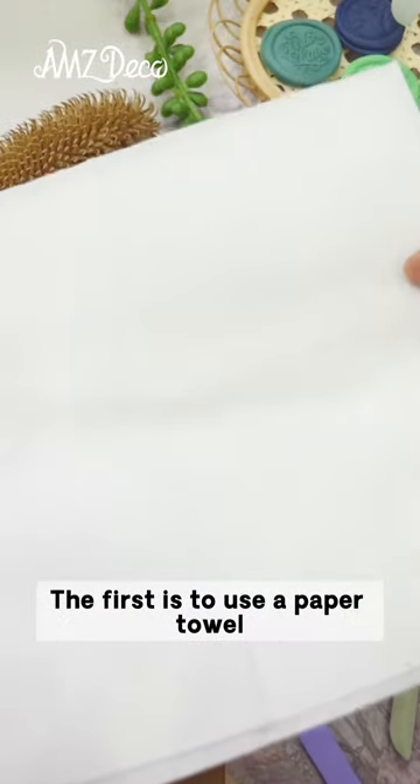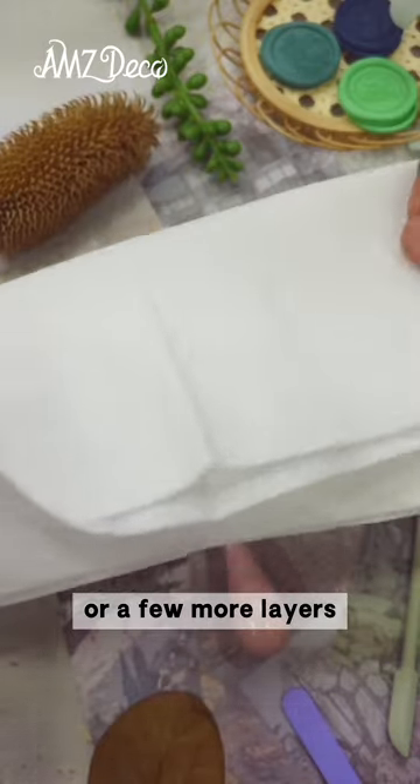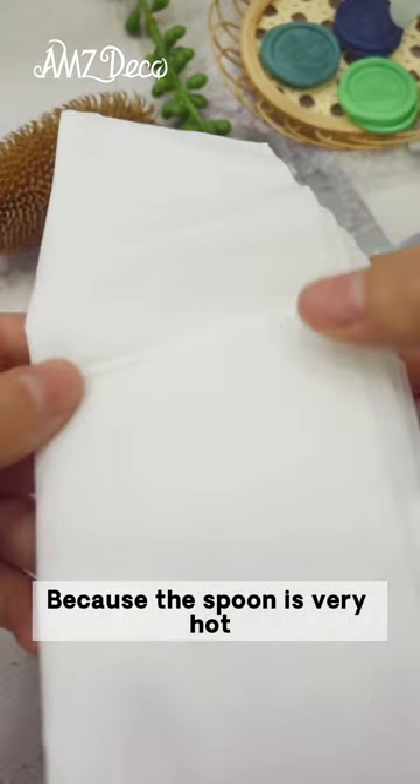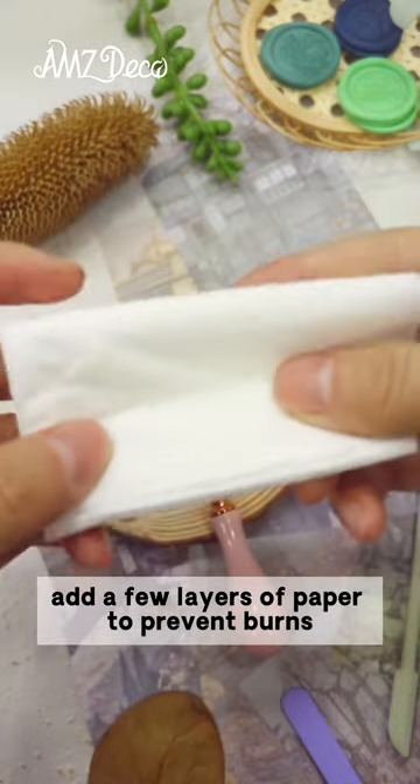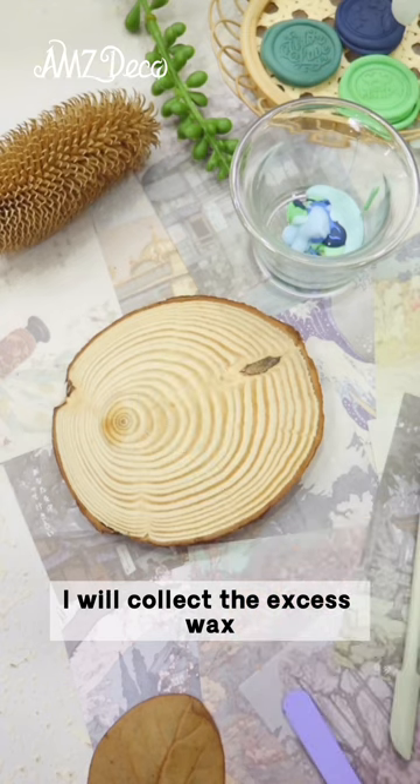The first method is to use a paper towel. Remember to stack a few more sheets — a few more layers — because the spoon is very hot, so add a few more layers to avoid being burned. Personally, I will collect the excess wax first.